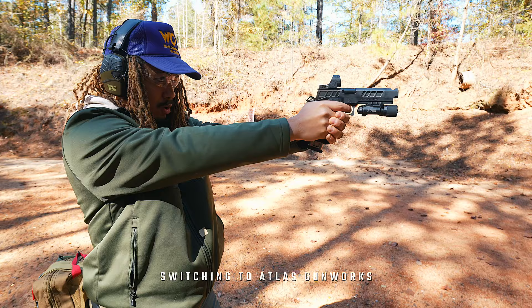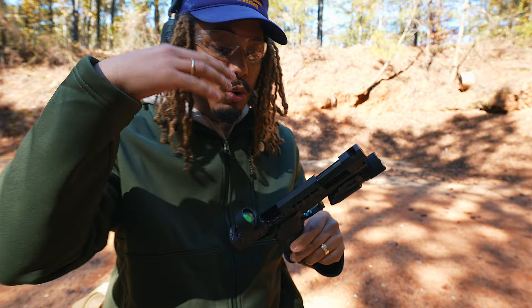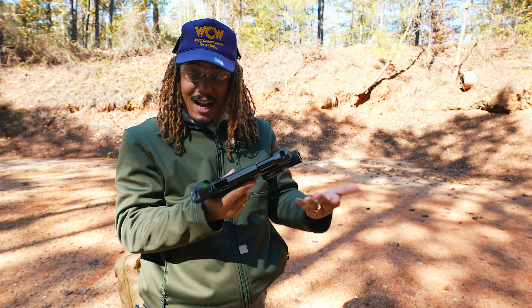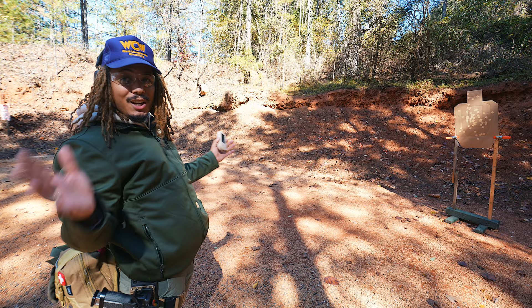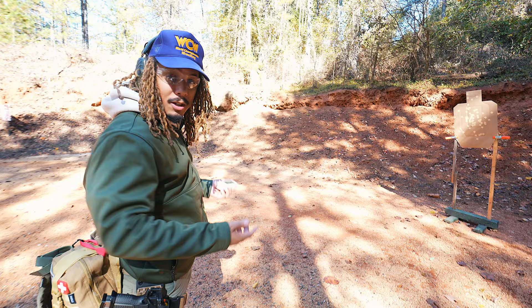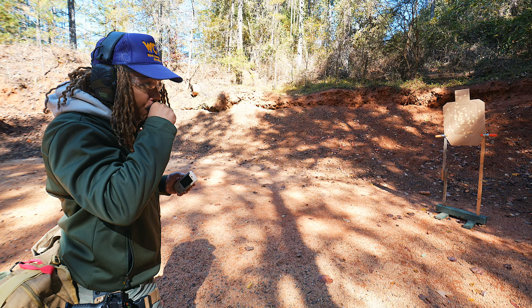They've got this integrated comp barrel which acts as a weight, giving more weight to the gun for less recoil. This is a very hefty competition pistol — not lightweight at all. Let's run one more. Feel free to let me know what I can do to improve besides dry firing at home, which I have the option to do. Let's keep it going — run that bill drill one more time. The grip is way bigger than the Prodigy, so getting the grip is a little more difficult because I'm just not used to it.